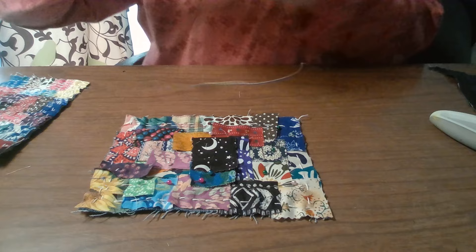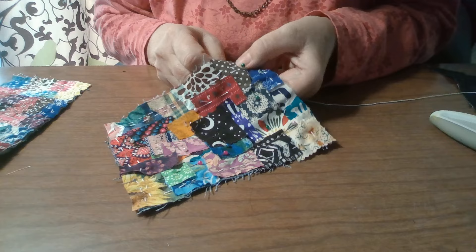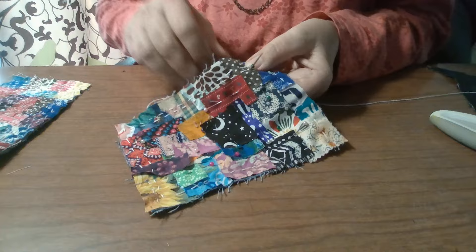When stopping in the middle of your project and going back to it, take your time to get oriented. I would advise to always stop in the back, because it's a clear indicator. If you stop in the front, you may have the needle and thread, so it might be just fine.